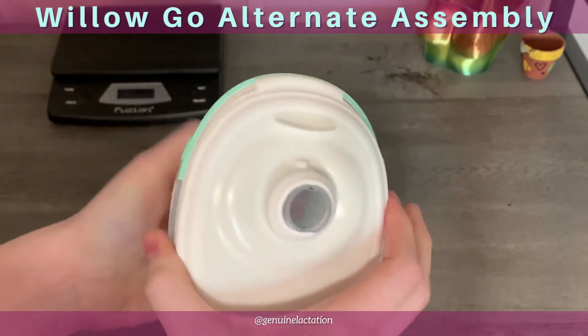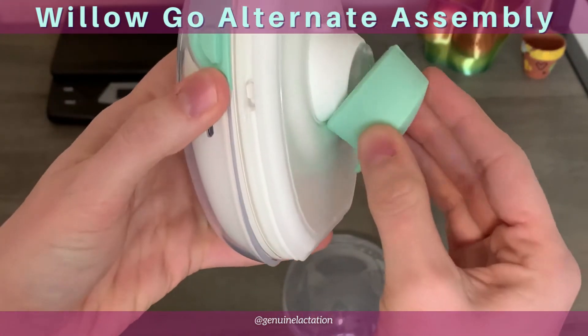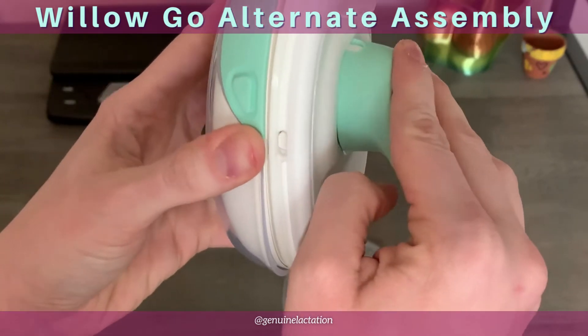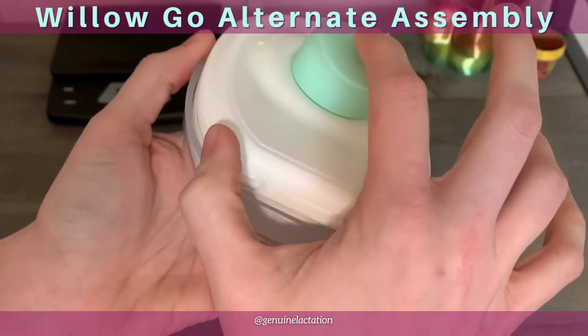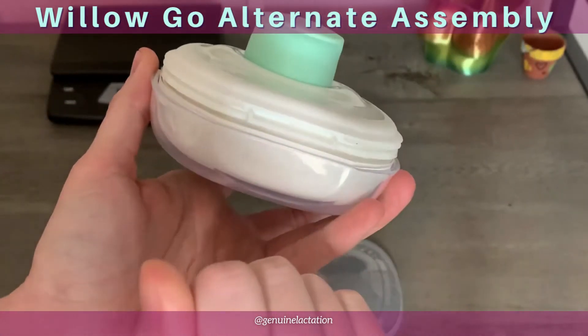Then you're going to take your duck bell and start at the bottom, rolling it up to the top, because we find that provides a little bit more stability. Check and make sure that this here is pinched closed.